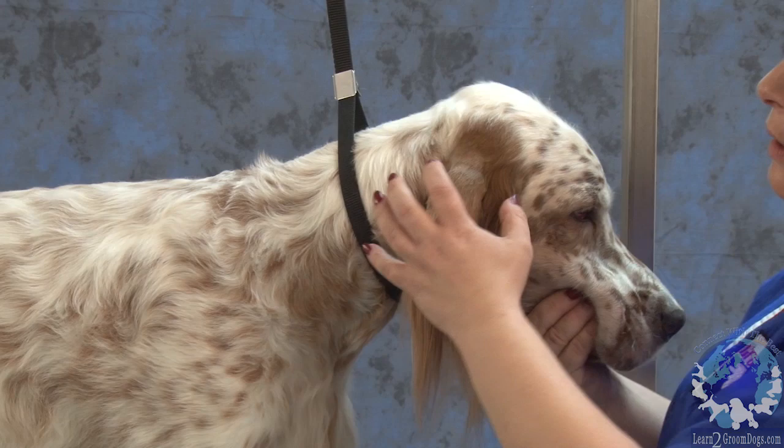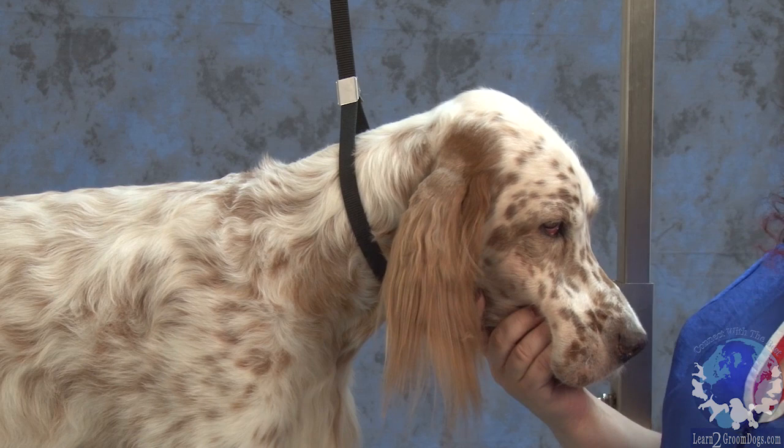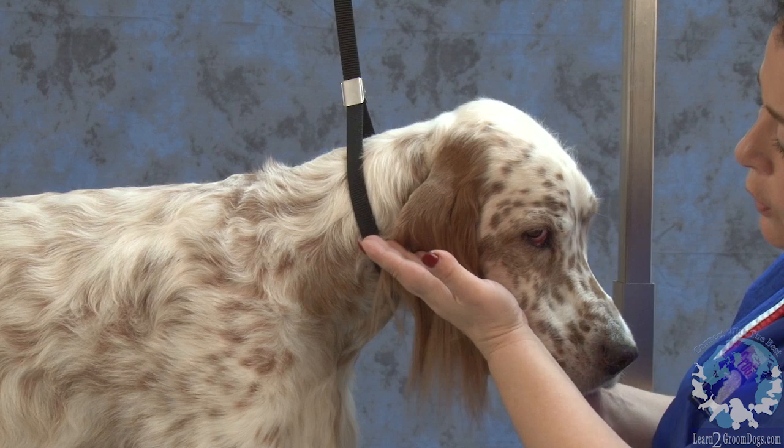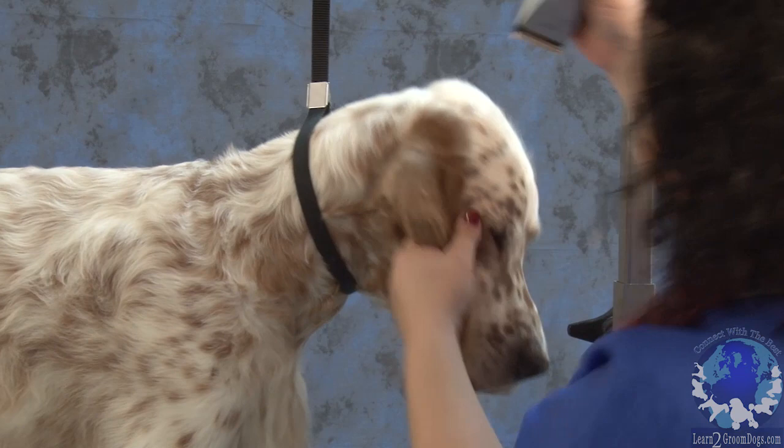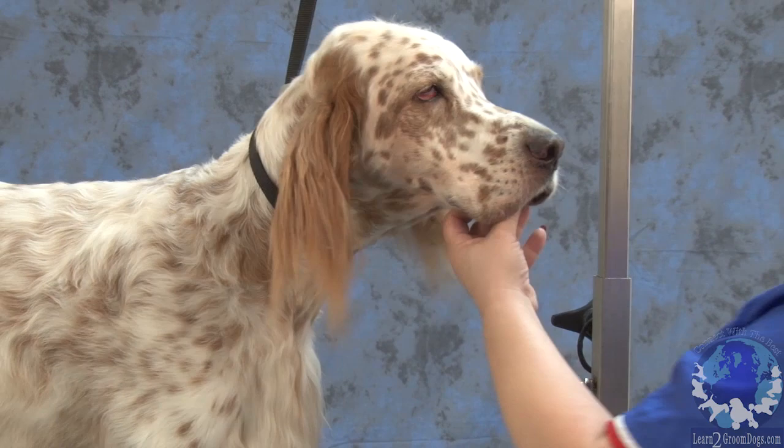If I were to shave the same amount of leather on an English setter as I would on an Irish setter or even an English cocker or a springer — just imagine it goes all the way down here — that tiny little piece of leather left is going to take away from the soft appearance. It's going to look a little harder. So this is going to be clean of hair right here.